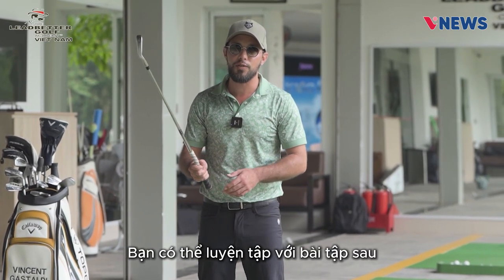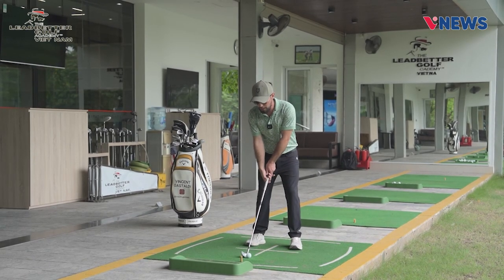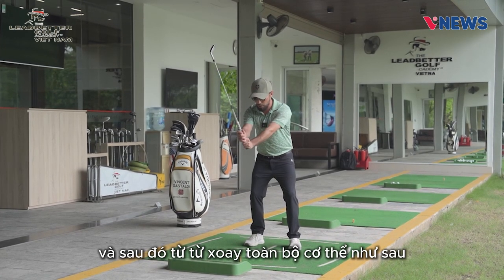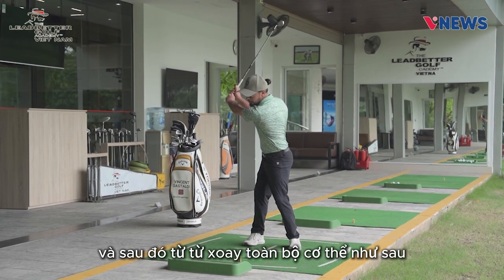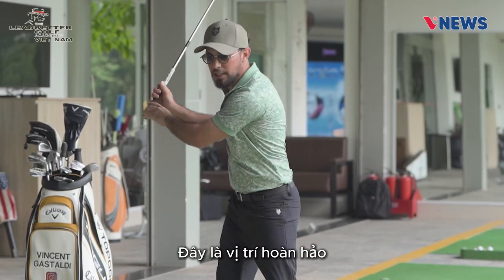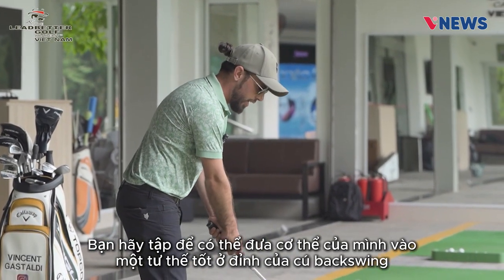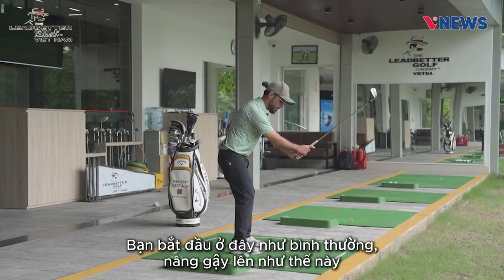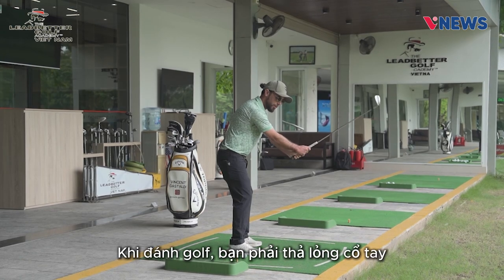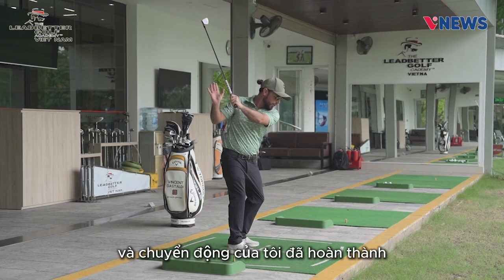I have a good exercise for you to get a good position at the top of the backswing. Start like this, then turn your body completely — you see my position here, it's perfect. Start normally, bring the club up like this, break and unlock your wrist — that's very, very important in the golf swing. Then turn your body like this until your rotation is finished.